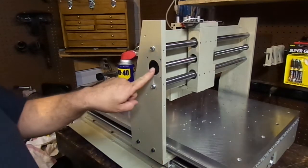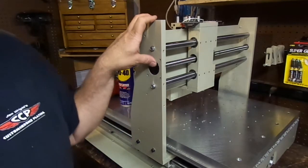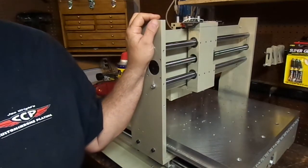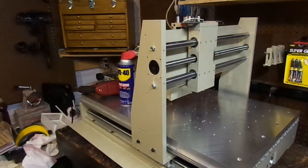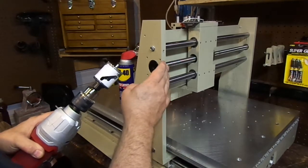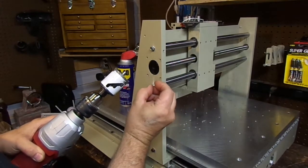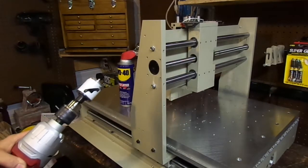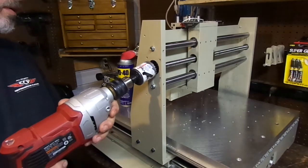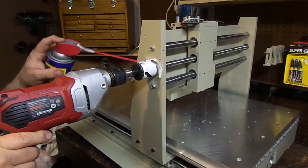We've super glued our bushing in place, so now it's time to drill this out. It's 9 o'clock at night and about 85 degrees outside — sorry about the fan. I've got the pin in it. I'm going to drill it about two-thirds of the way through, almost as far as I can go, and reach around to feel it. The pin has to come out for the last eighth of an inch but it's going to pilot itself just fine. We'll flood it a little bit with some WD-40 and here we go.